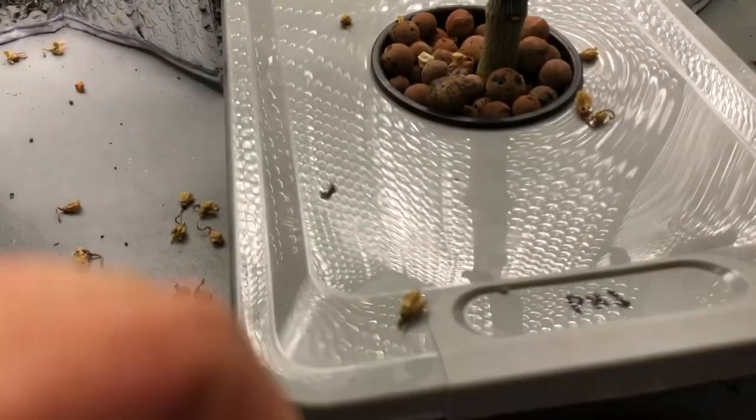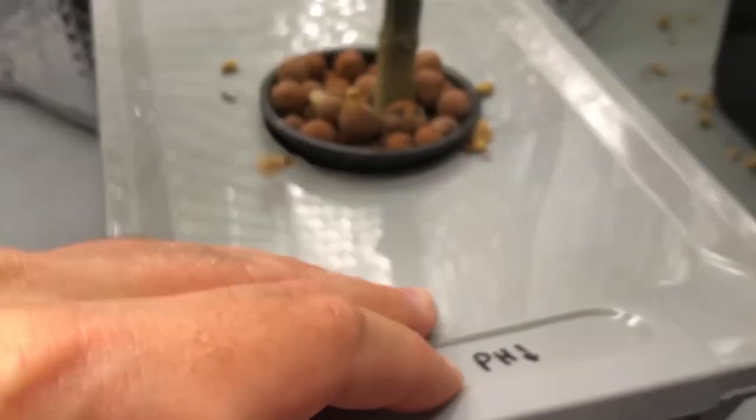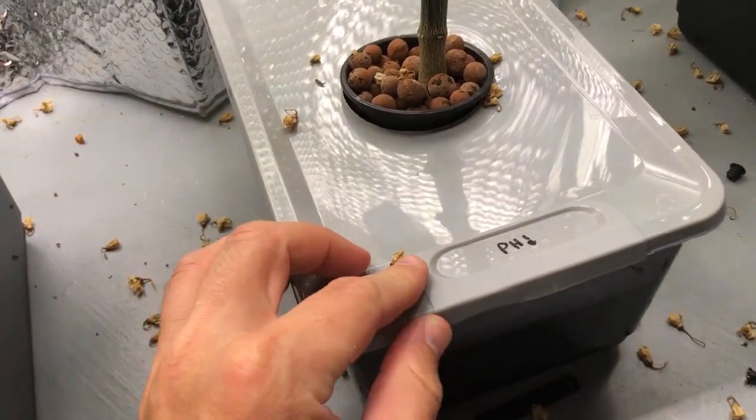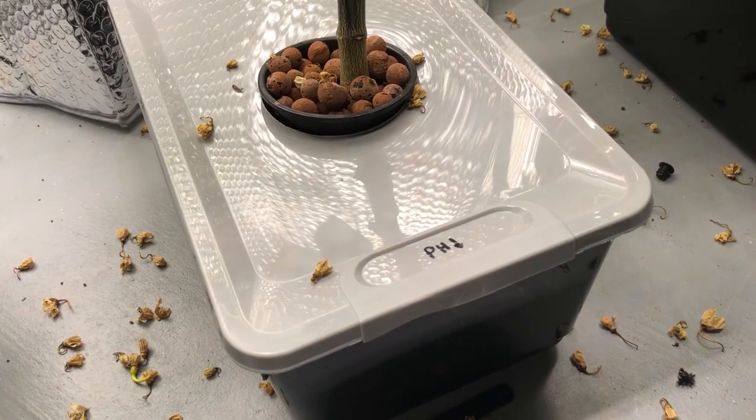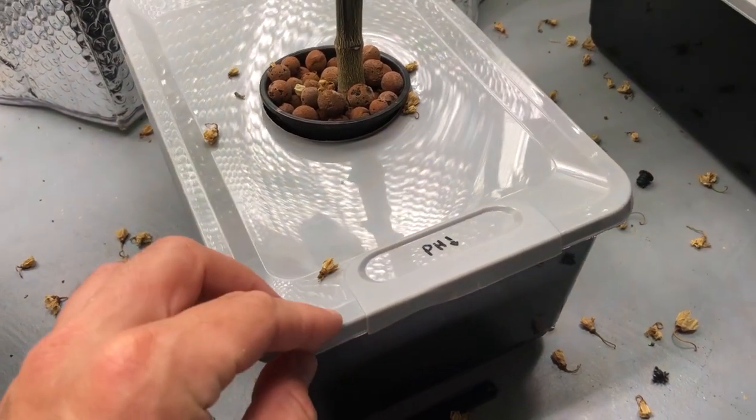This is the one at a pH of 5.5. These roots look about the same, although there's a little more brown coloration compared to the 7.5. It doesn't smell bad at all — it has a slightly different smell, maybe slightly sweeter. I don't really think it matters though.